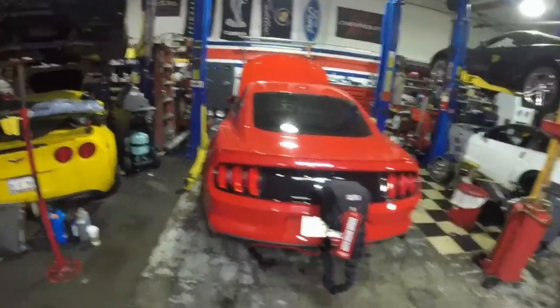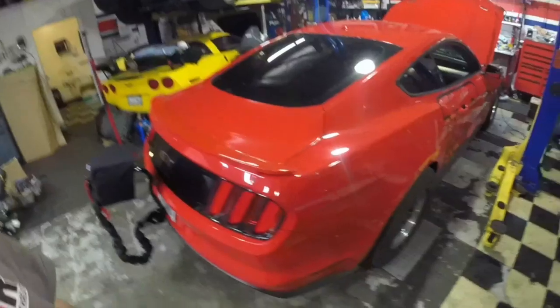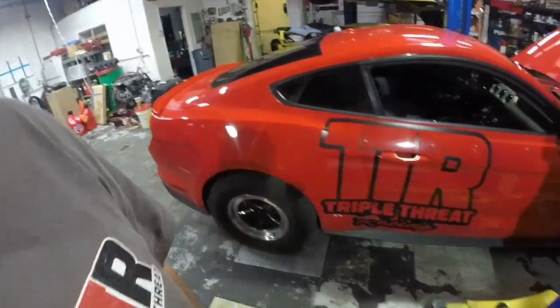What's up guys, so we're going to do something a little different today. I'm at the shop and I'm going to be working on my Mustang. Some of you guys have seen it, some haven't. This is my Mustang — it's a 2016 Mustang GT 5.0. I use it for drag racing mainly.